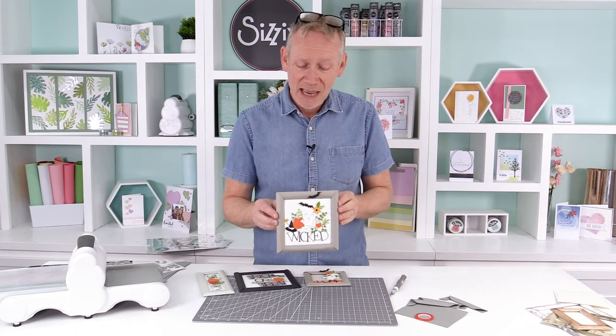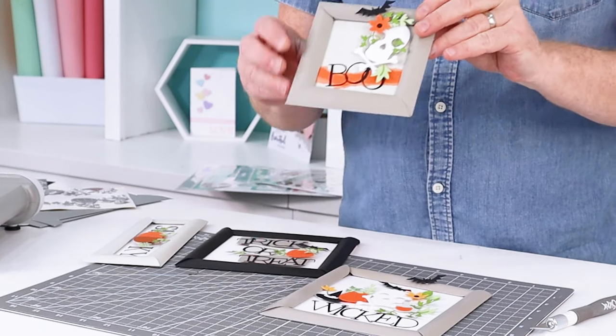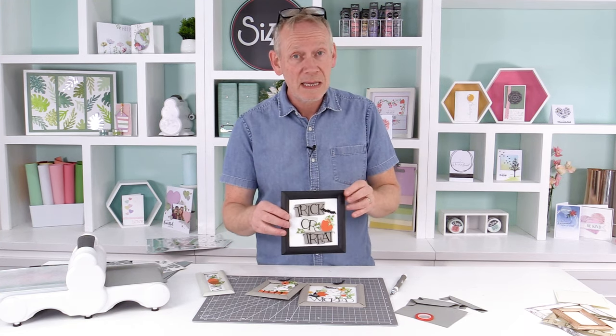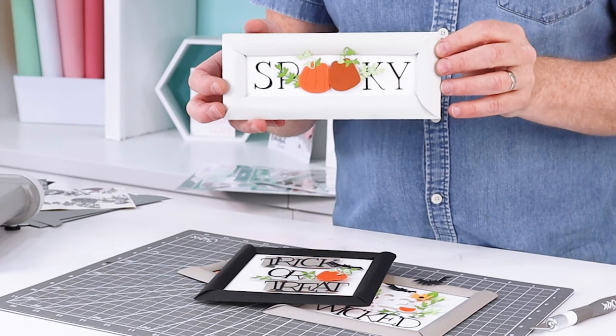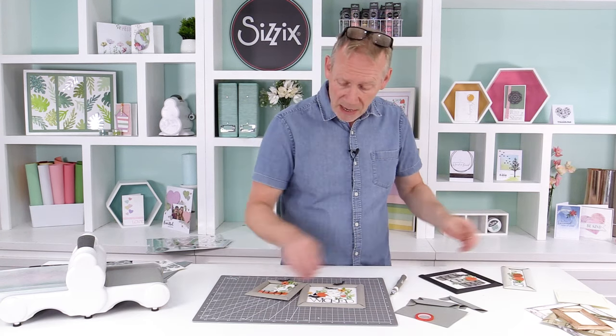Hello, it's Pete here again, welcome to the vlog. Today there's something rather wicked for you, and these are made using the dimensional multi-frame set. It's one set of dies — just four dies — but you can make up to ten different frames using this, and I'm about to show you how. Obviously today it's a Halloween theme.